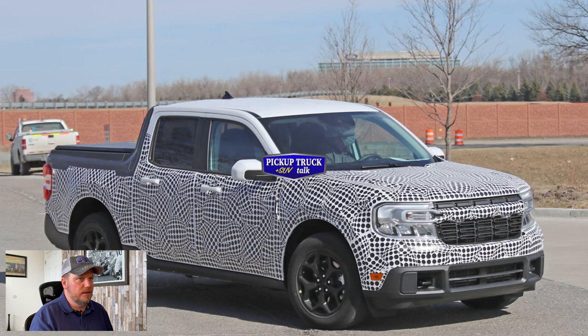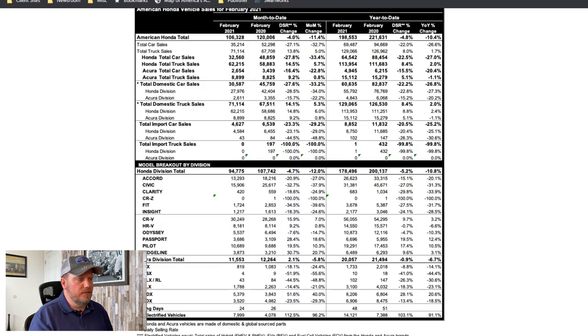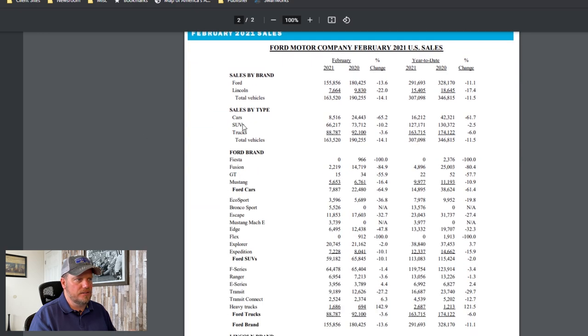If you look at Ford's sales, you can see cars have just taken a dump. The reason is they cut the lineup — they cut the Fiesta, cut the Fusion, and they only have the Mustang. What they've done is cut the car lineup and add new trucks, because that's where the market has gone. Looking at numbers from February 2021: the Ranger was at about 7,000 units, the Ford F-Series at about 65,000, Transit Connect at 2,600. You have 88,000 in trucks, 60,000 for SUVs, and 8,000 for cars.